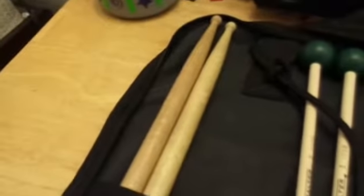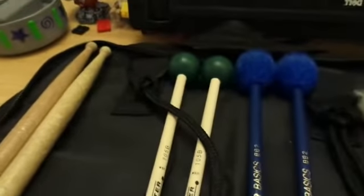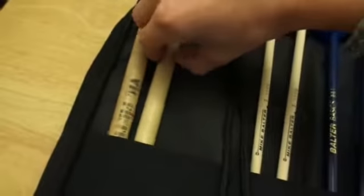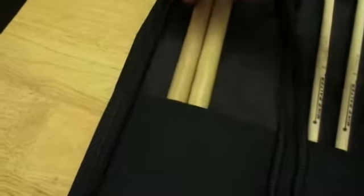So, to summarize: we have the SD1 Vic Firth drumsticks, the Mike Balter 105B Hard Rubber Medium Hard Rubber Xylophone and Marimba Mallets, the Balter Basics Mike Balter BB2 Vibraphone and Marimba Mallets, and the T3 General Mike Balter Timpani Mallets — all in my Zildjian Drumstick Bag. I love it. I'm going to fold this over just like that. Make sure — here's a fair tip — you always make sure your drumsticks and everything are perfectly aligned with the logo.